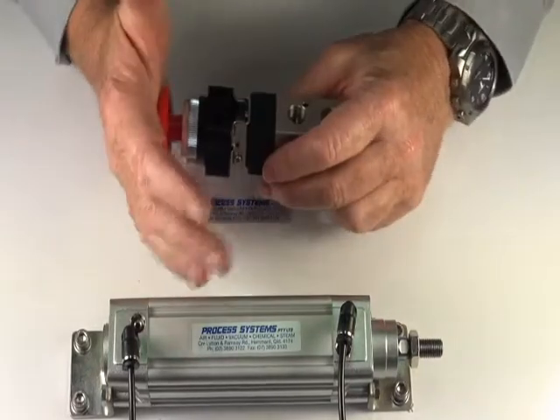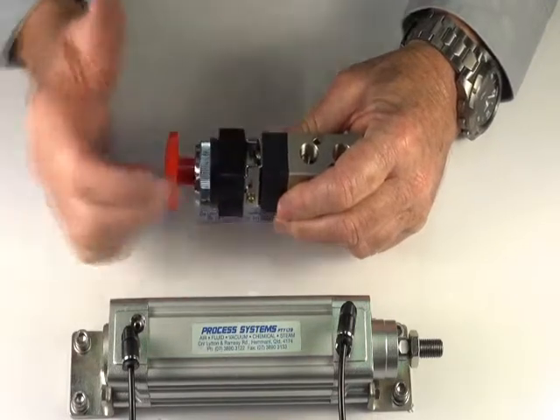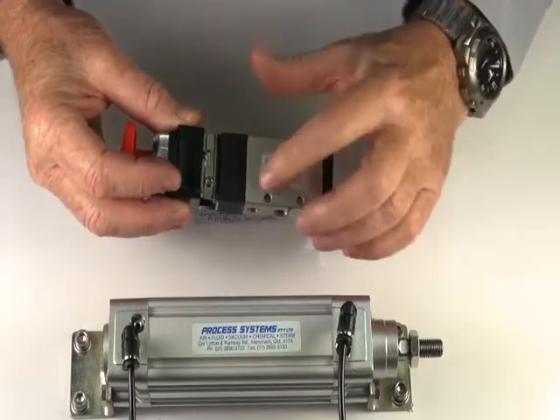This valve is a palm button, twist-to-release valve. It can be panel mounted, or also mounted through these mounting points here.